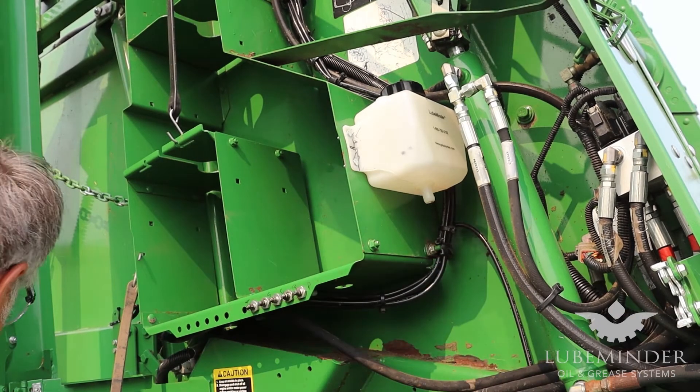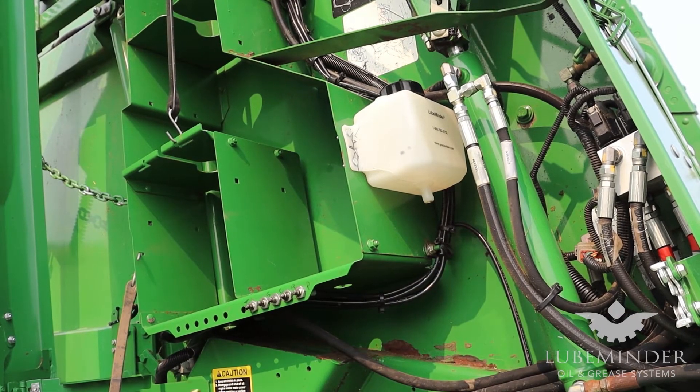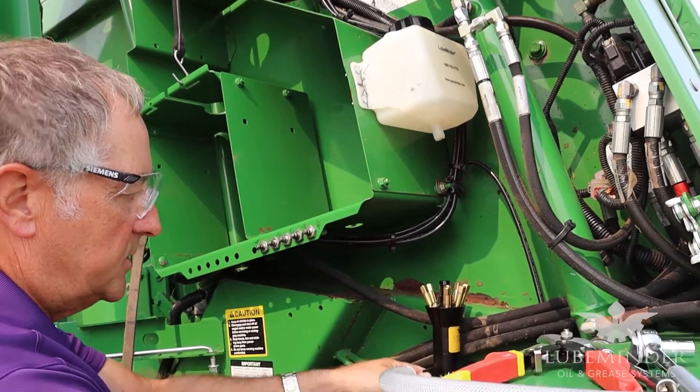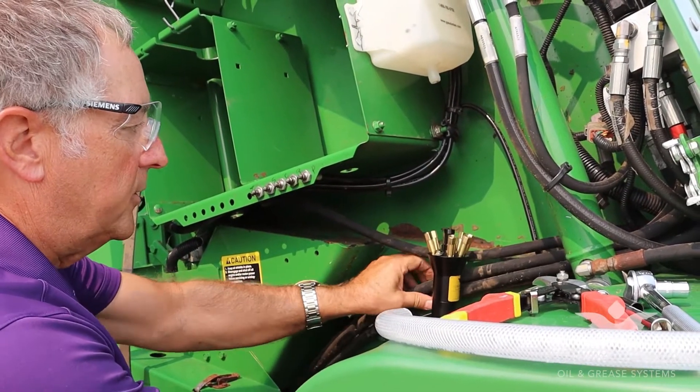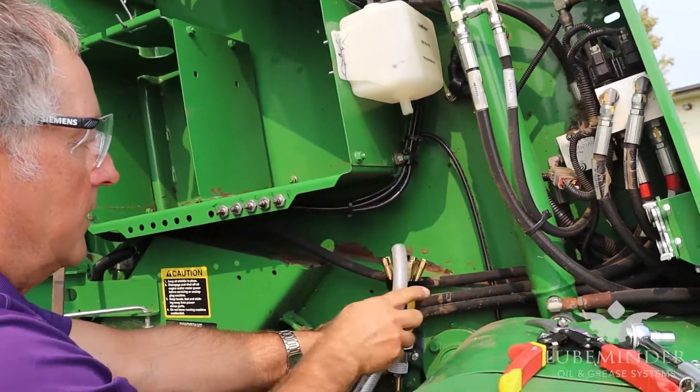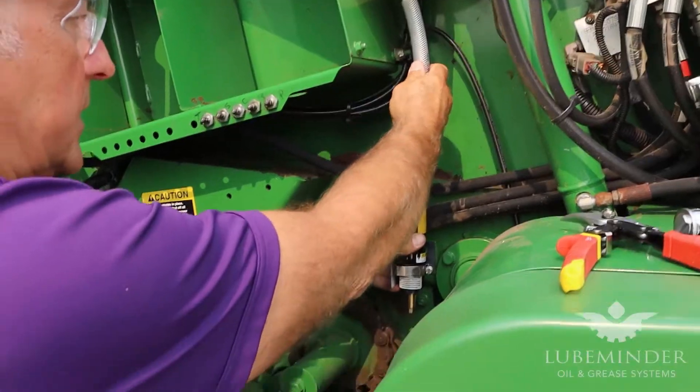The tank is mounted and we've determined the pump is going to mount right in here for the easiest installation. We're going to run a piece of tubing from the tank down to the pump once we get it installed.